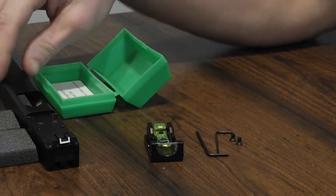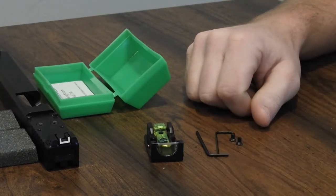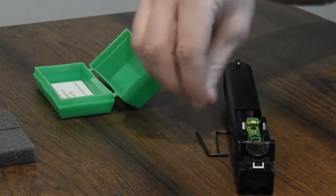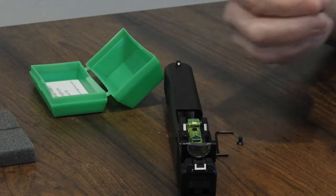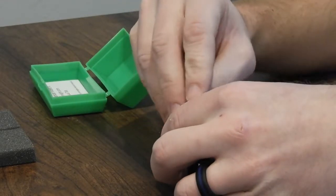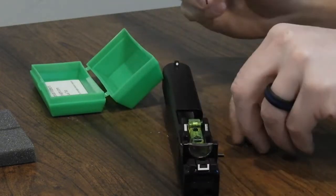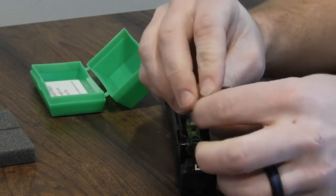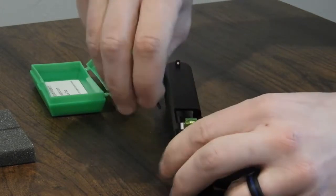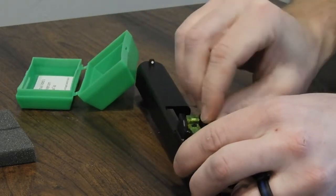Mounting the CL Sight — to mount it you will need a Trijicon RMR optics plate system on your gun. Once your plate is on your gun, you will place the sight onto the plate, then take the mounting screw and insert one into either side. Blue Loctite is not provided, but if you're worried about the sight coming loose, it definitely wouldn't hurt to put a little bit on the threads before you do this. Once you have them in, put the smaller end in and snug them tight to ensure they don't come loose.